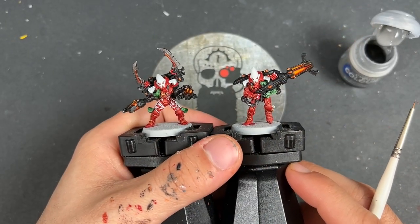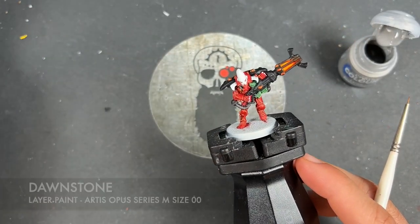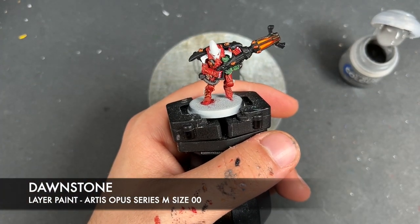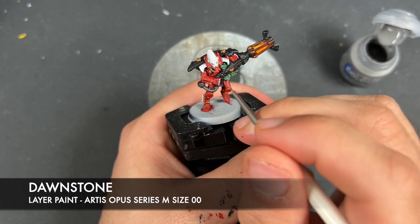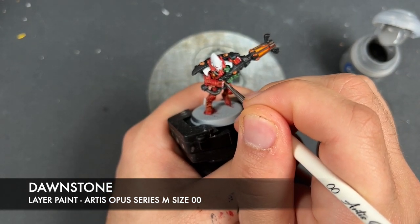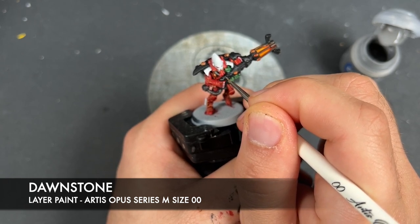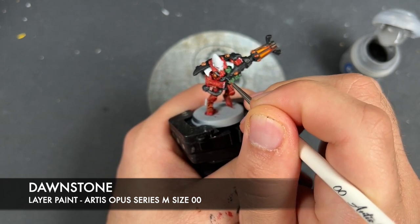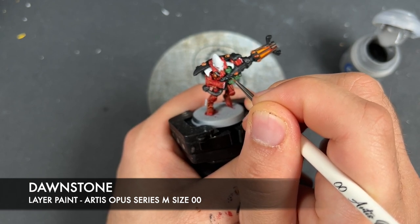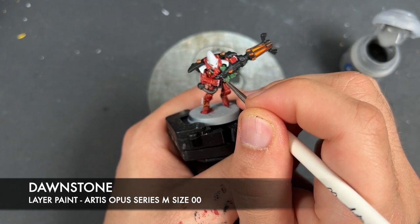With that done, what we're now going to do is take some thinned-down Dawnstone and use this to highlight all of our black details. Take a small amount on your brush and just start picking out all of those edges.